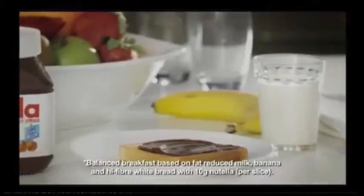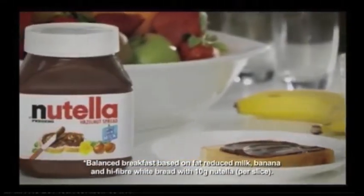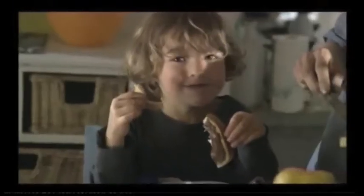With a balanced breakfast — a glass of milk, a piece of fruit, and two pieces of toast with Nutella — it's amazing what they can do.